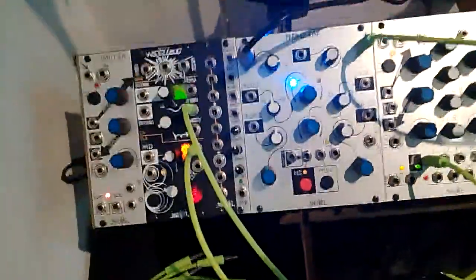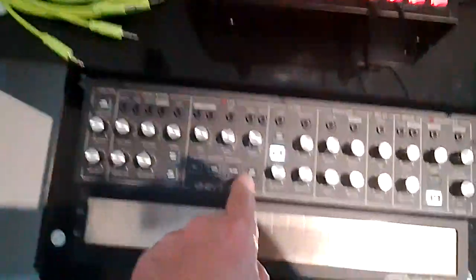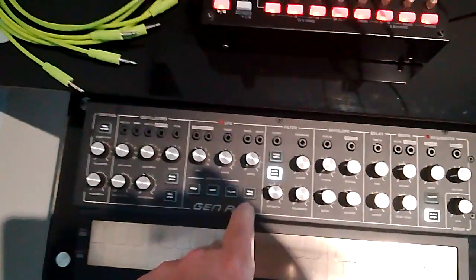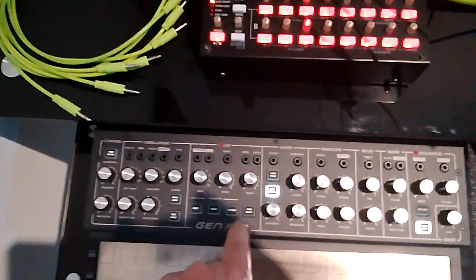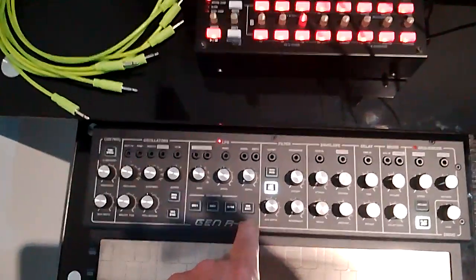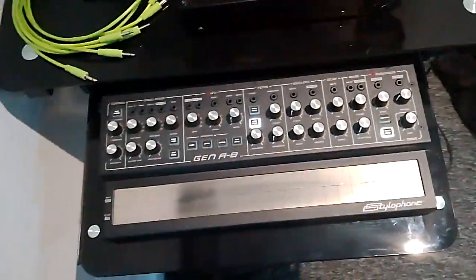I like Maths. This is a limited edition synth — the Gen R8. I think they only made 500, maybe less. I've got a number somewhere in the 250 range. Very unique synthesizer.